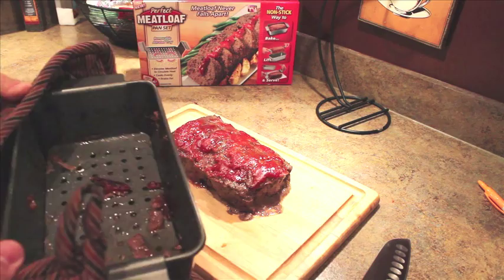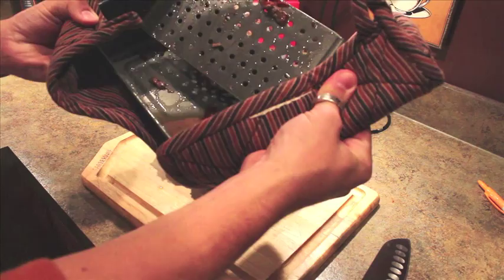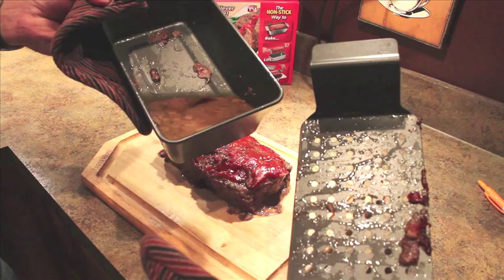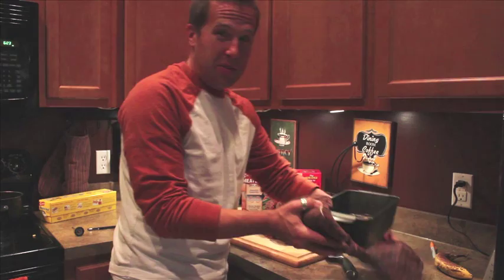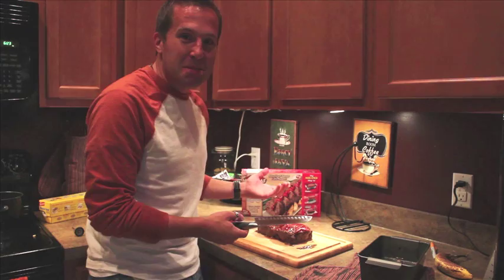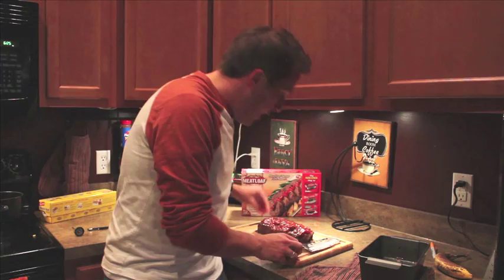Check out all the grease that would have been in my meatloaf — gross. All that would have been in the meatloaf. In our defense, I did ask my wife to pick up 80/20 meat, so it's especially greasy, just to put this to the test. It looks a little deformed, but that's to be expected with the sliminess of the meat. Cutting it in half — it cooked it perfectly.